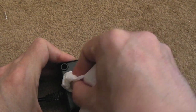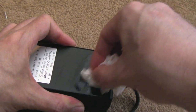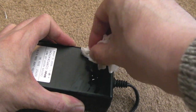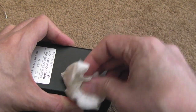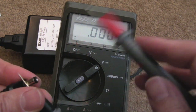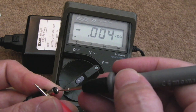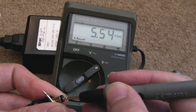I'll clean up the case now with a bit of IPA — it's had sticky labels on it in the past. You can see it's coming off dead easy. Connect up to the mains — let's see what this is outputting. It should be center negative, about 5.5V. There we go — 5.54V.